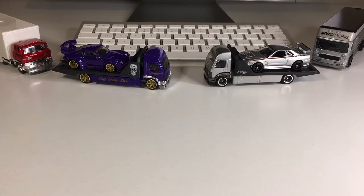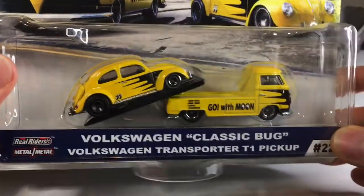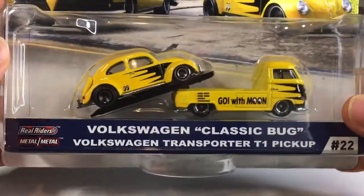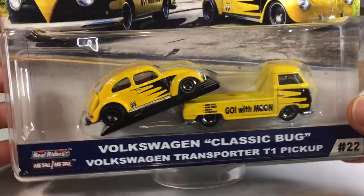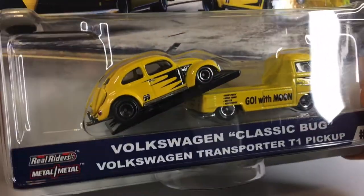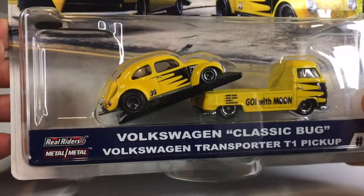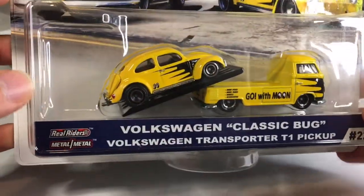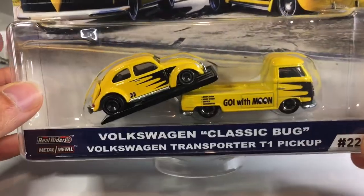Now as you may have noticed, I've got all my team transports in the background and that is because we've got a new one. Now I had a whole video lined up for today — I got some stuff from eBay and was all stoked to do an episode. But when I got home today, I realized I had no groceries, so I went to the grocery store and of course went down to the toy aisle to check out the Hot Wheels and I saw this.